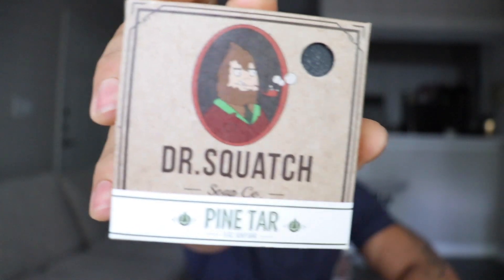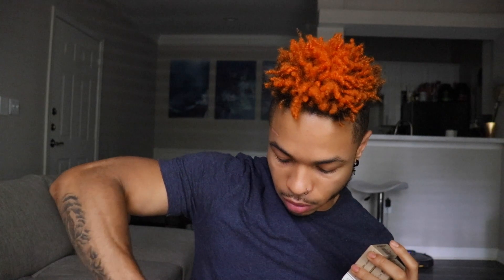I finally received mine and I'm so excited. This stuff is amazing, guys. I love it so much. I actually have a couple of them because you never want to run out of Dr. Squatch — that's one thing for sure. And they're delivered right to your door, which is the best part about it. You don't have to go to the store.